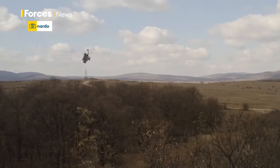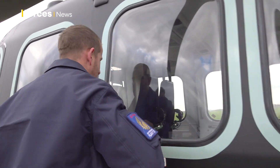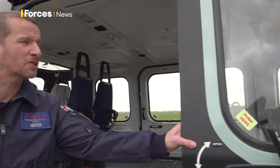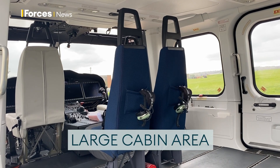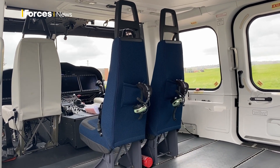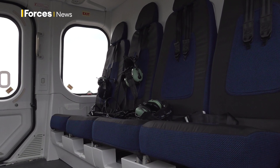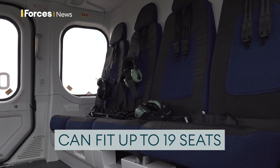Approaching the aircraft, there's a really large cabin accessed by twin sliding doors that open backwards and are really wide. You can fit lots of stretchers across — actually crossways — which is great, and we can have up to 19 seats in the back.